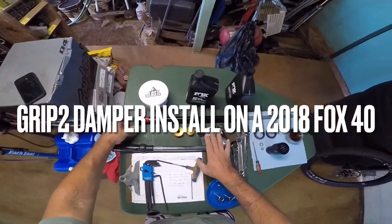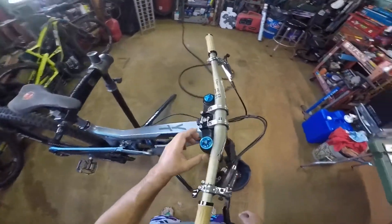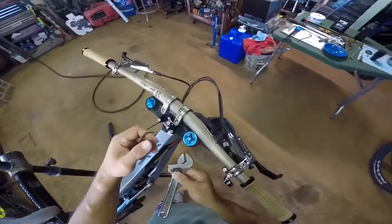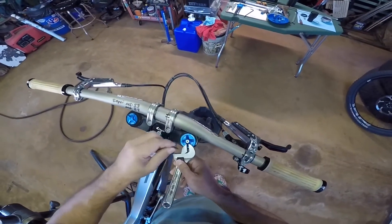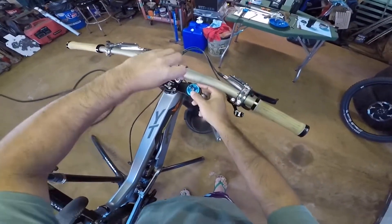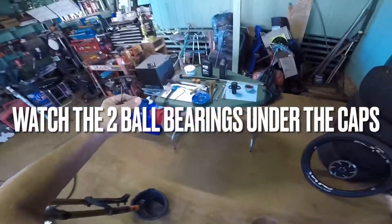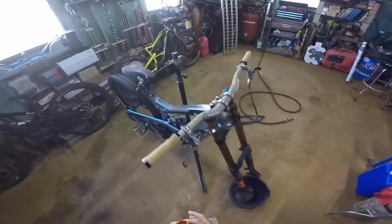We're doing the Grip 2 install on the Fox 40 and we can start with taking off the top cap. I use the crescent wrench here — I don't care about marring the finish, but if you do you can wrap it with electrical tape. This side should be a 32mm.